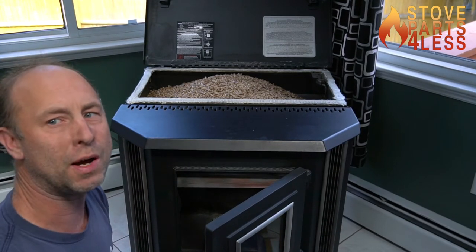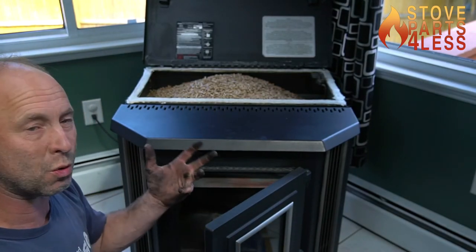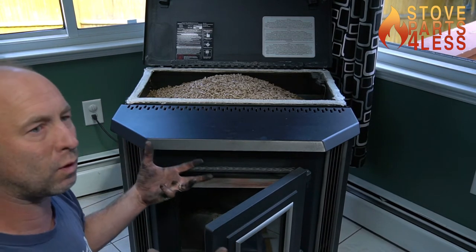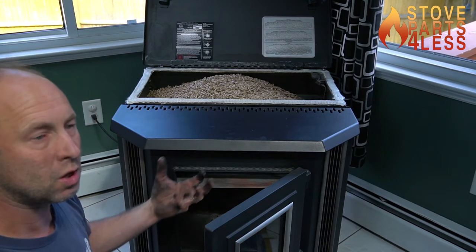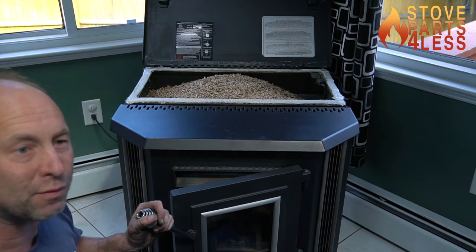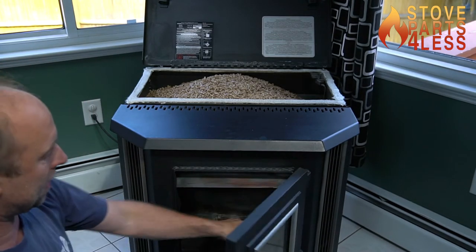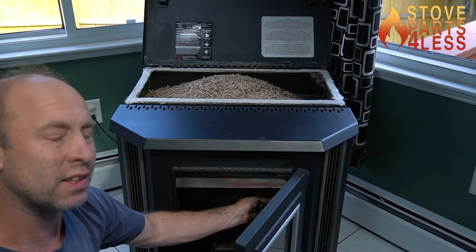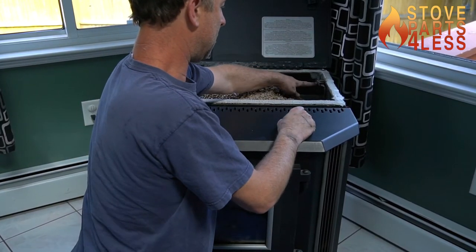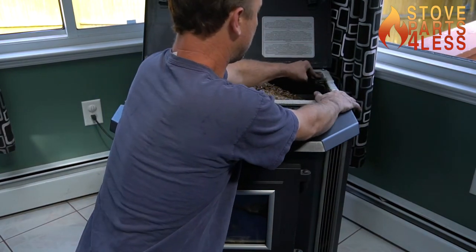If this door is open, the top auger stops feeding — and it won't send an error report because there's no way it can know that. The control board doesn't actually look for continuity or any return signal; it's basically just powering the auger. So if your stove's not feeding pellets and the top auger isn't turning, it's either because that hose or switch is malfunctioning, the door's not closed, the hopper lid switch has malfunctioned, or the switch isn't actually being depressed.